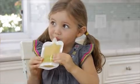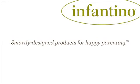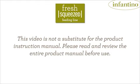Now it's time to give it a squeeze and discover the yum. All products in the Fresh Squeeze line are BPA, phthalate, and PVC-free. When handling food, you should always follow standard U.S. food safety guidelines, and be sure to properly wash your produce during the preparation process. This video is not a substitute for the Product Instruction Manual. If you've purchased this product, read and review the entire product manual before using this product. The Product Instruction Manual contains important warnings and instructions for use that are not covered in this video.